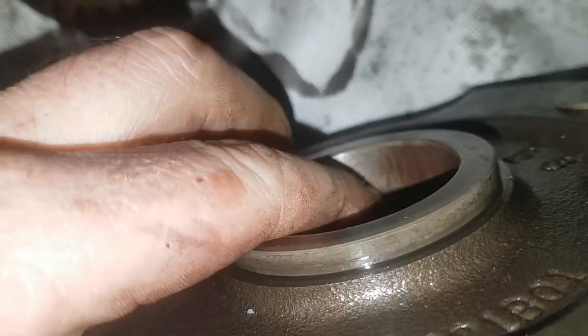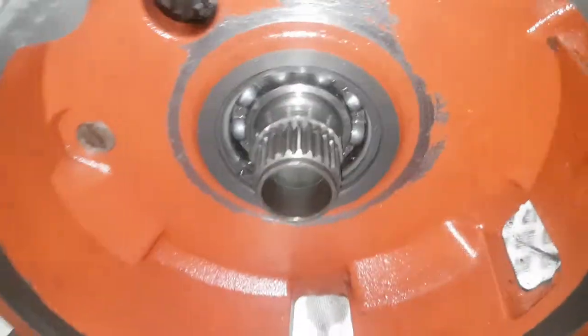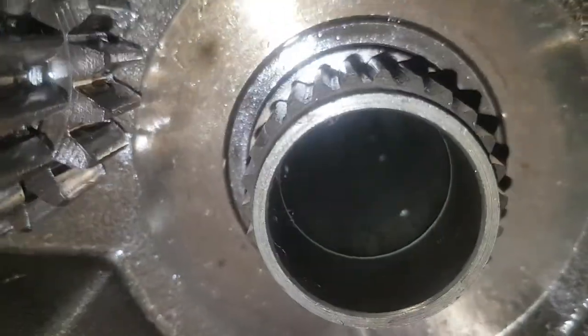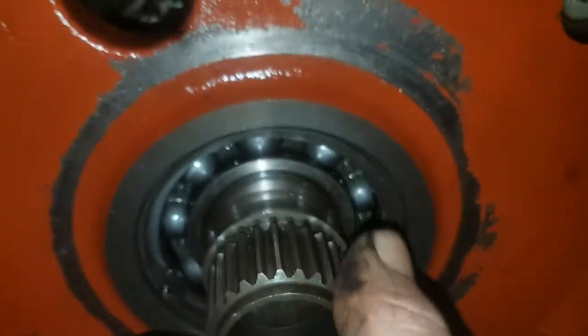So this part is scrap, this part is scrap, because this has also run dry. Although this ain't too bad, there is a bit too much wear on that — so that's wrecked. And in turn, that spins on this shaft in here, and he is also quite badly wrecked. There is quite a step there — a good half a millimetre or more. So this shaft is wrecked.